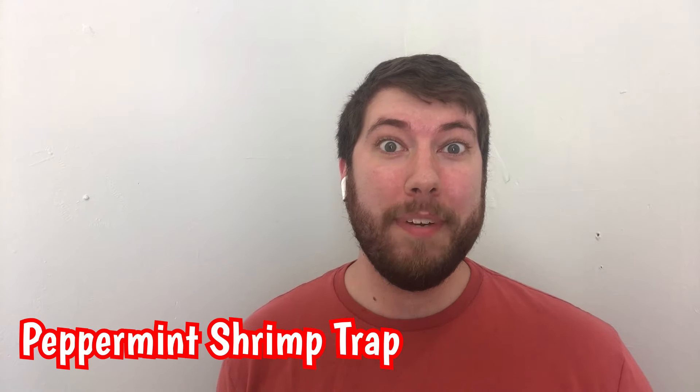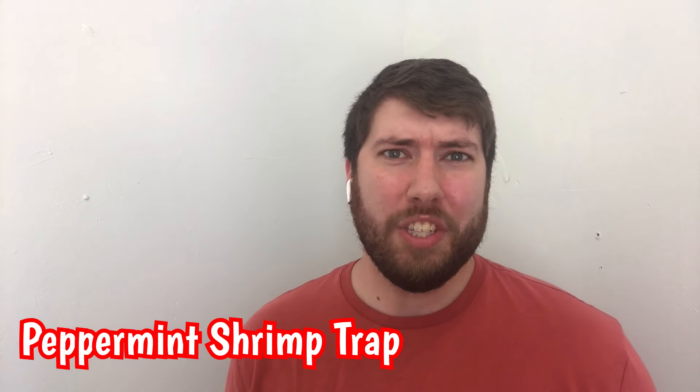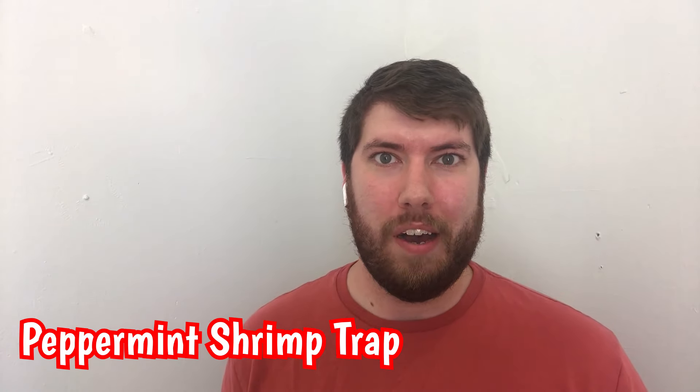Hey everyone, this is Dylan at Salty Underground. Today we're going to be making a peppermint shrimp trap — this could really be for any type of shrimp or invertebrate that you might want to catch in your tank. Sometimes they can be very difficult to catch with a net, so we recommend making a peppermint shrimp trap in order to catch your shrimp without putting too much stress on them.